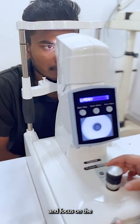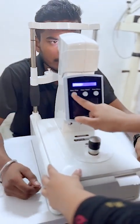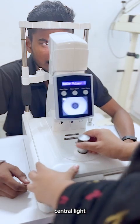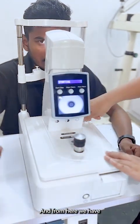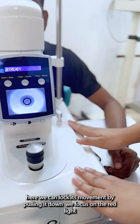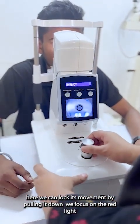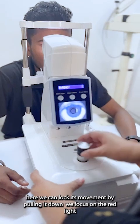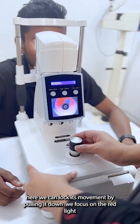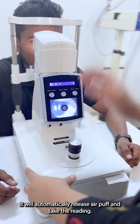The patient should focus on the central light. From here we have to open the movement — it was locked before. By pulling it all the way up, we focus on the red light and it will automatically give the puff and take the reading.